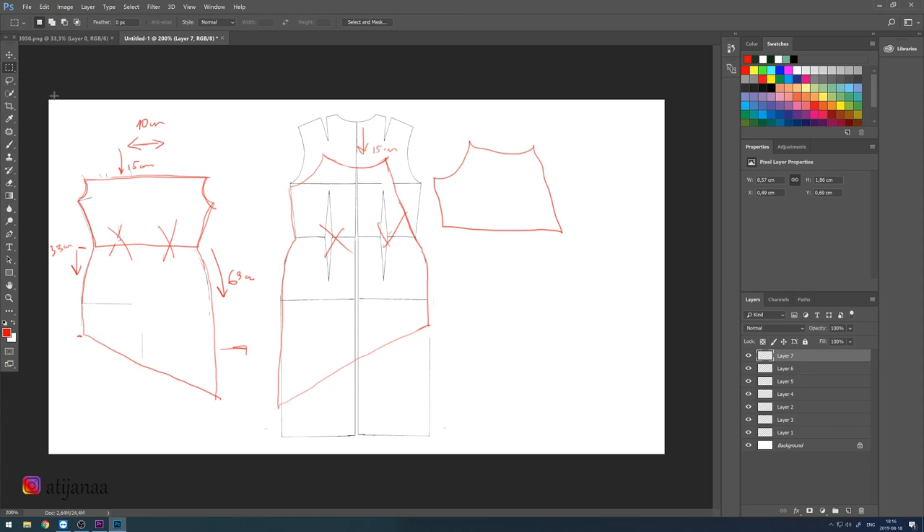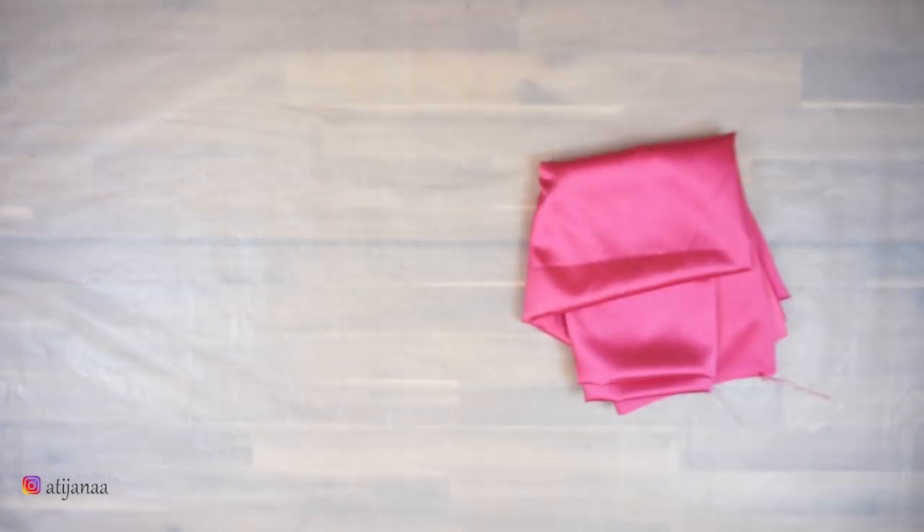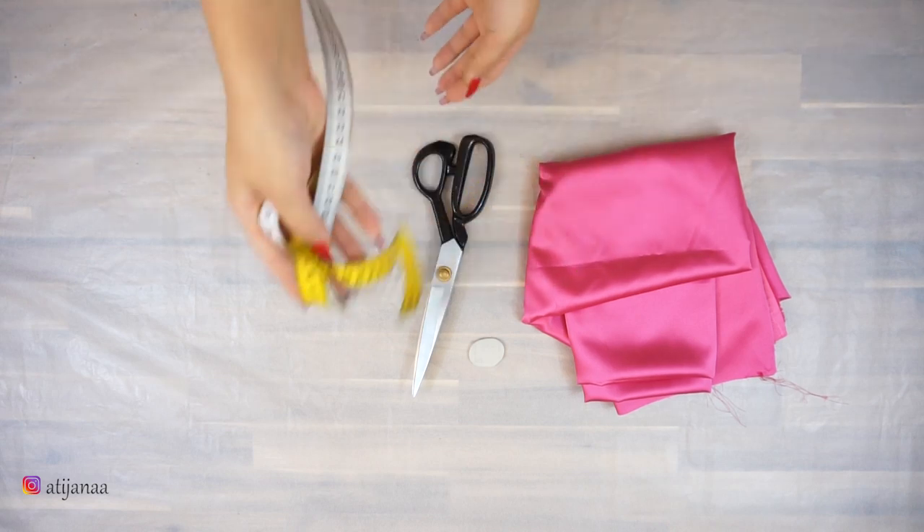You are also going to need the inner lining. You'll also need one large strap that is 1.5 centimeters long and six straps of 40 centimeters long. For the material you will need two meters of silky fabric, a pen or crayon, scissors, measuring tape, and pins.